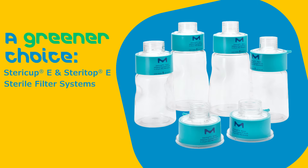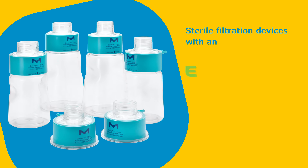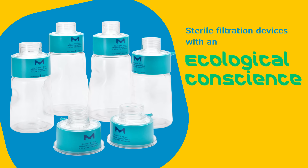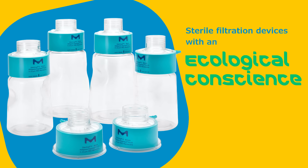SteriCup E and SteriTop E devices significantly reduce waste associated with traditional sterile filtration. By eliminating the need for the plastic receiver funnel, the SteriCup E filters help reduce the use of disposable plastic, and the smaller product results in a reduction in packaging materials, which means less storage space needed in your lab.